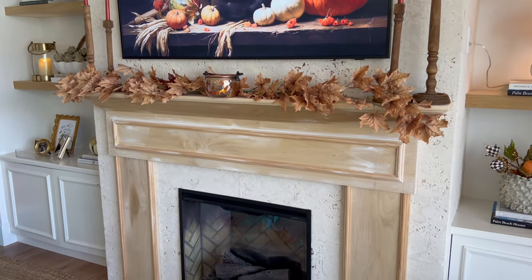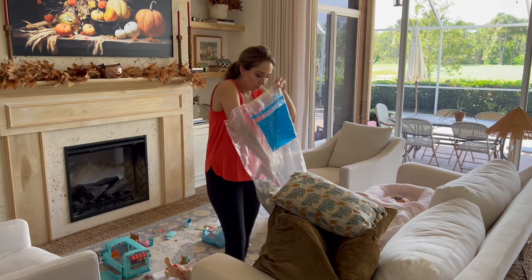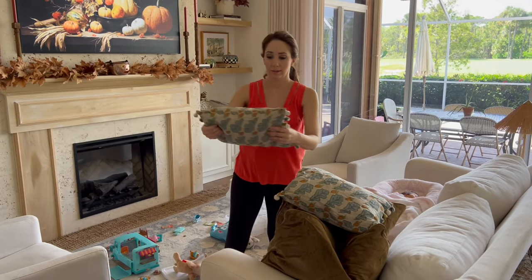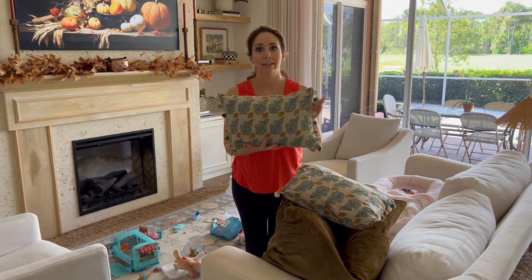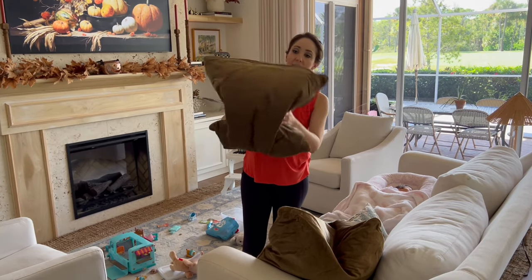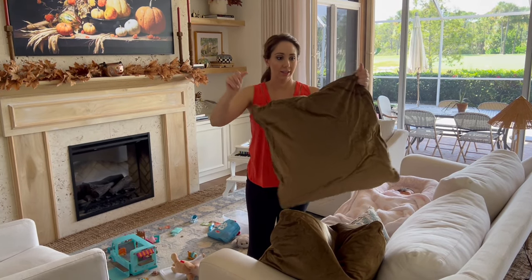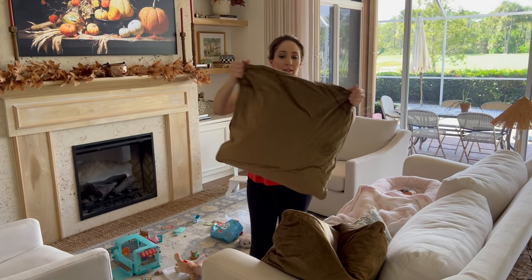I got that copper jack-o'-lantern from HomeGoods — I just think it's the cutest little thing. Then I got out my fall pillows, and I made a mistake by putting velvet pillows in a vacuum-sealed bag. The linen ones needed fluffing and steaming, and the velvet ones were a sight for sore eyes — I really have to try to steam them and get the wrinkles out.